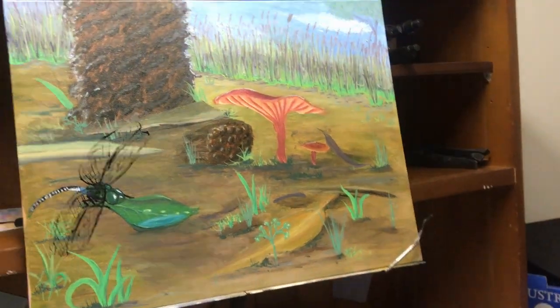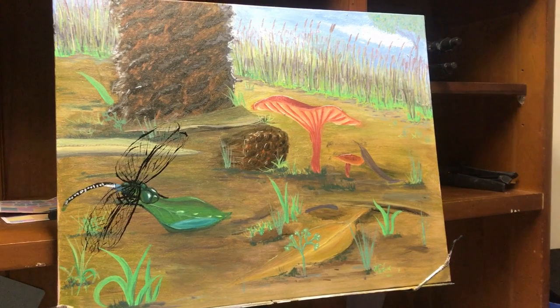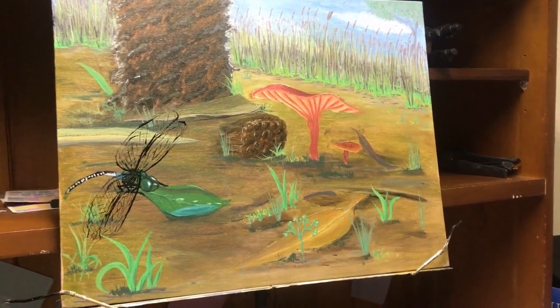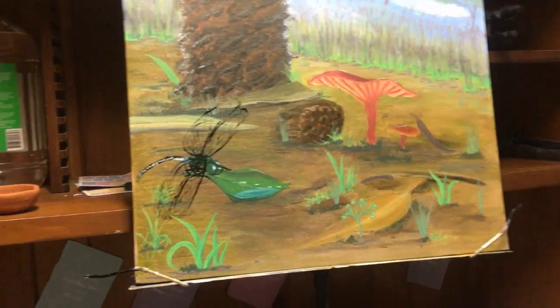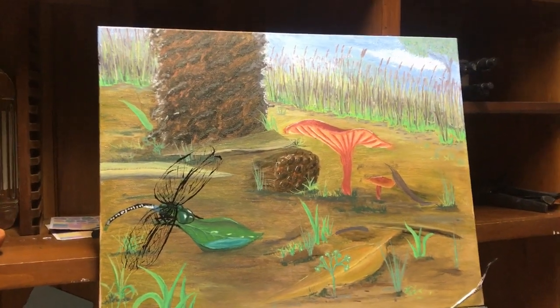I might buy some more long grasses actually, because the mushroom looks ginormous against all the tiny grass — which is what was there — but if I balance it with some long grass that might look bigger, or in proportion, smaller.